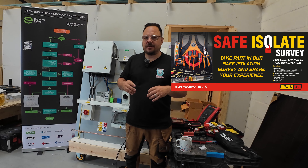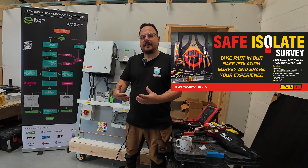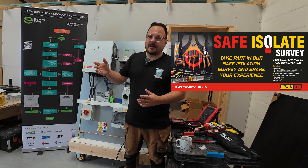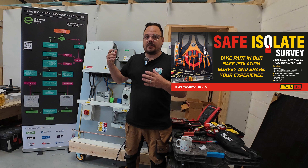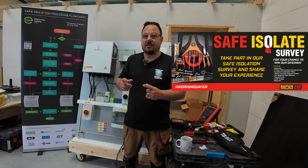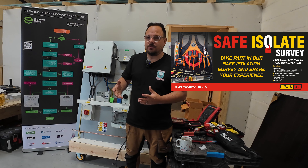I thought we'd have a little look at safe isolation, and this is all about the Super Rod survey. If you've not heard of that before, it's a call out to industry to feedback our views, opinions, and observations of what's going on out on site. That gets shared back in survey format and distributed around industry for everyone to see, from the brands and bodies down to the coalface workforce. Super Rod have put forward a kit worth about £500 that everyone who completes the survey is entered into a raffle prize draw for.